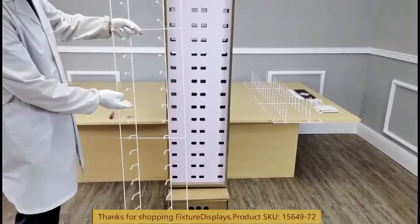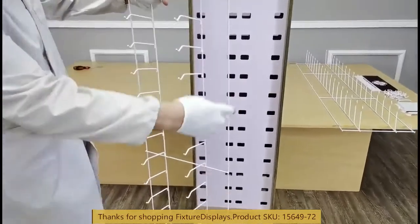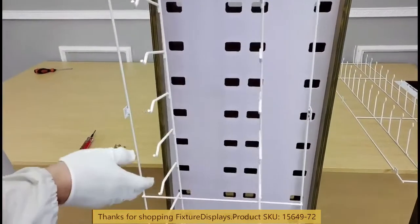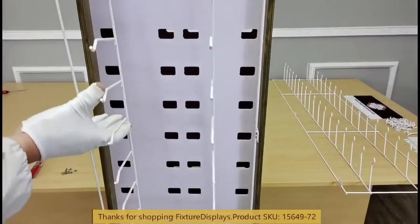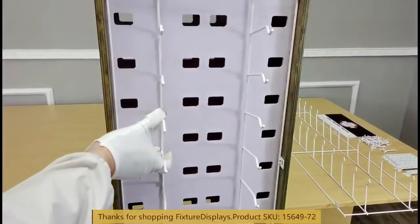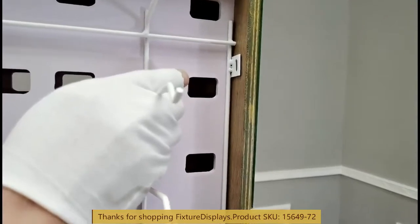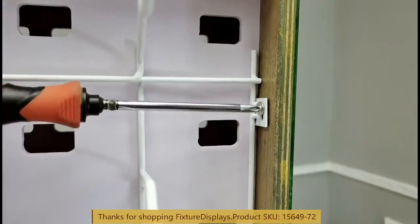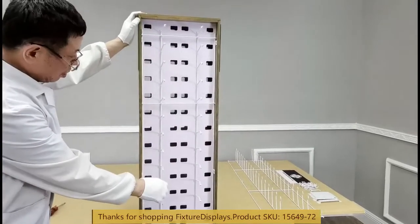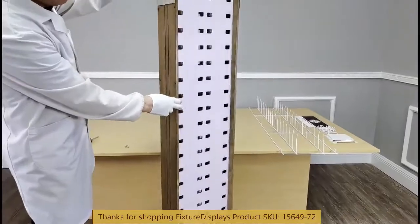Now we're ready to assemble the metal nose bridge structure. There are tabs on the side. We're going to fasten that to the wood side panel. There are pre-drilled pilot holes. We're going to fasten the tabs to the side panel. They are ready to receive your eyewear. Likewise, we're going to do the other side.